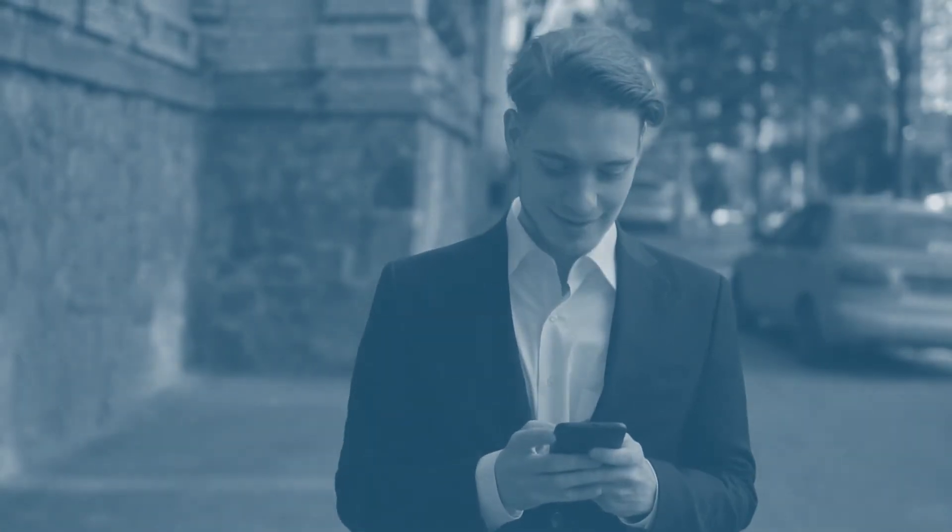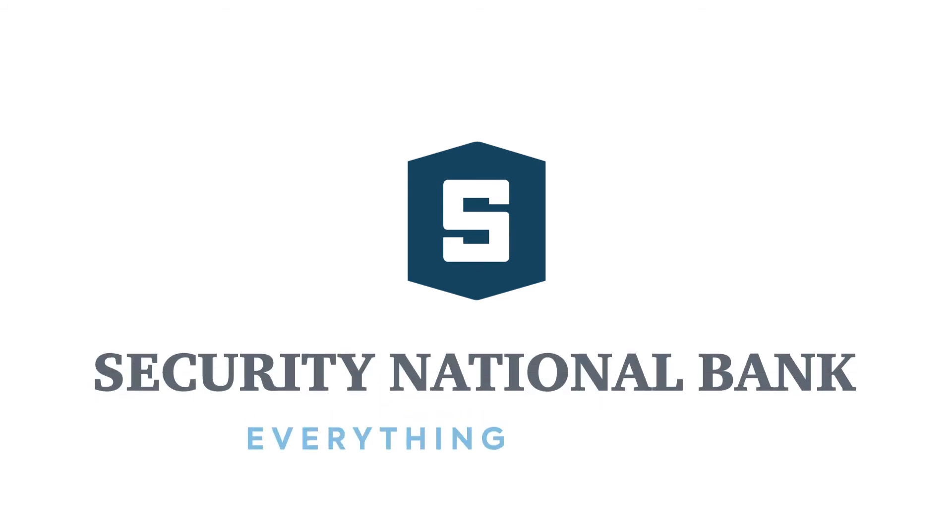Convenience matters to you, and it matters to us too. Security National Bank. Everything matters.